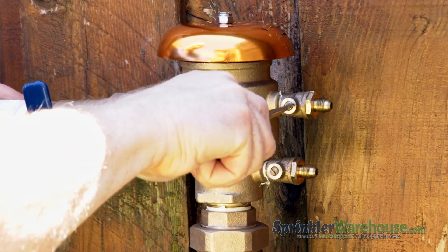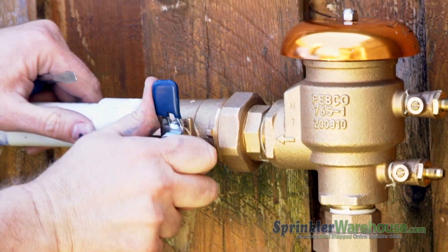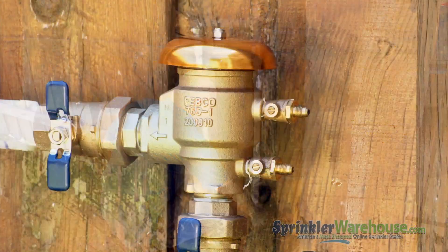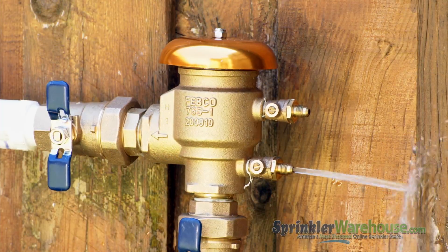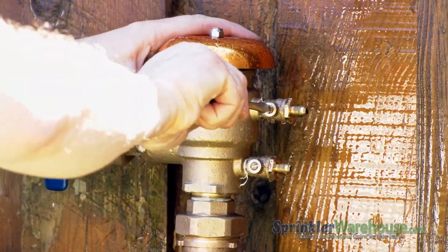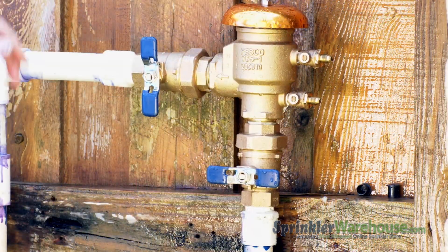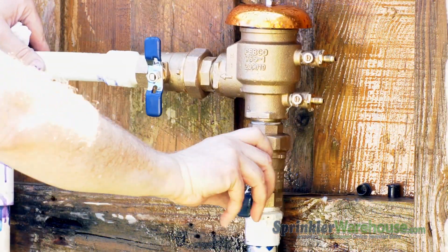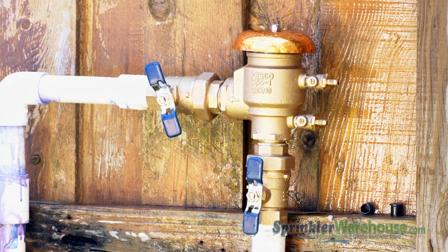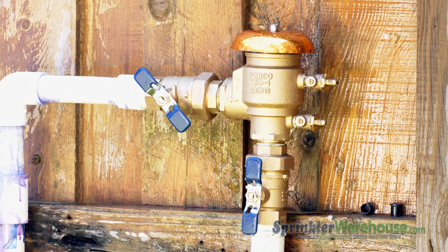Shove this entire assemblage onto the pipes coming out of the ground. Make sure your test cocks are open. Close the outflow side of the PVB and open the inflow side. We're going to slowly pressurize the system, so slowly open the ball valve going into your sprinkler system. Close the inflow side of the PVB and close the test cocks. Reopen the inflow side of the PVB. A little water might come out of the vent and that's good — it means it's working properly. And very slowly open the outflow side. We're allowing air to escape and getting the poppet inside the PVB to properly seal.